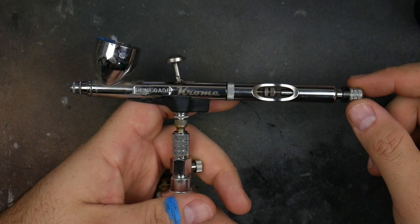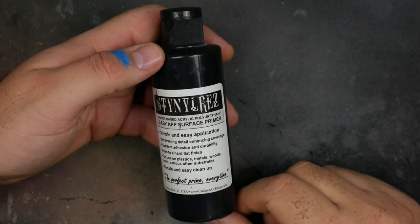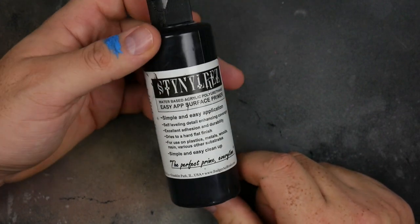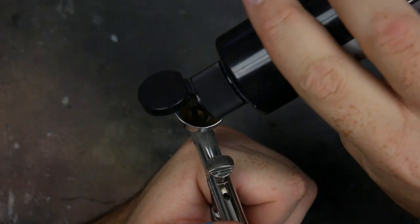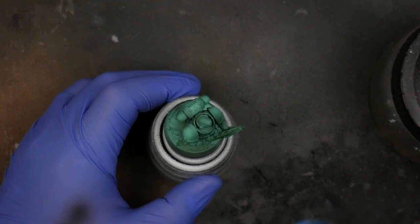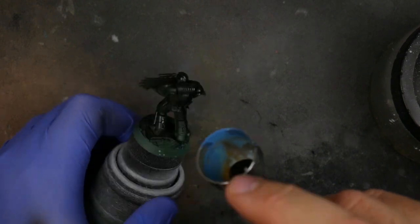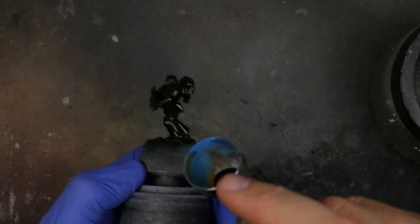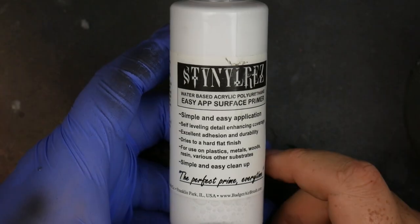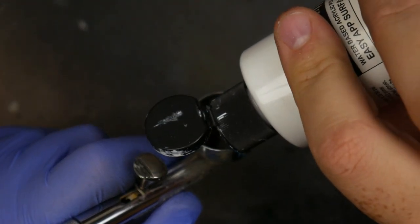Now let's move on to the airbrush. I'm going to use my Badger Renegade Chrome — this is a size 5 needle, it's great for base coating. Simple over-the-counter airbrush setup, using Stynylrez self-leveling black primer — some of the best on the market. Load up your airbrush; you don't need to dilute this stuff, just right out of the bottle. Just like we did with rattle can, we're going to spray the mini and get a good, even coat of black on there. The name of the game is make sure you get a good clear coat, then let that dry.